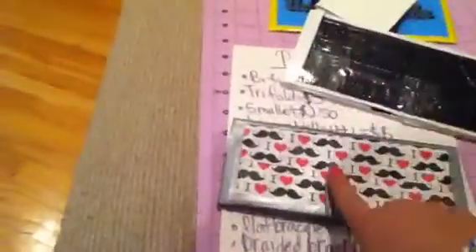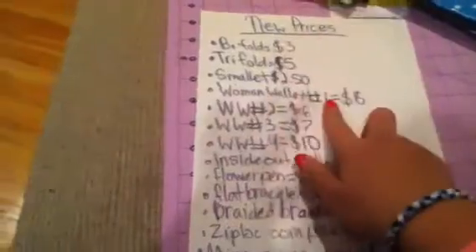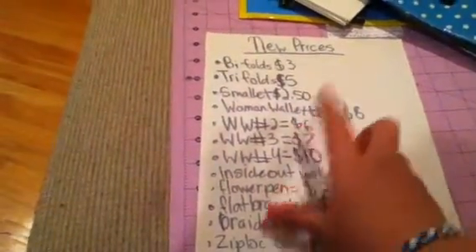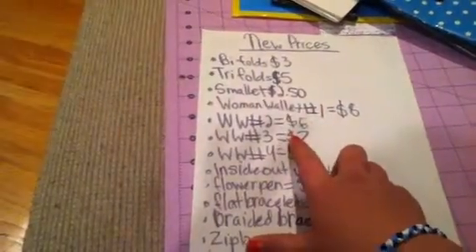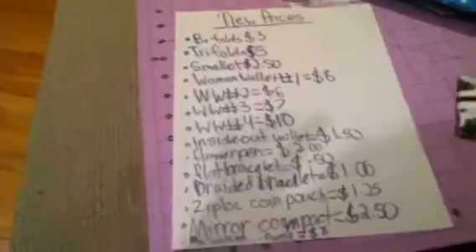This one is $6. So you can either say number one, number two, number three, number four — or you can say I Heart Mustache, One Direction, Blue and White Polka Dot, Hawaiian Flowers. Number one, I Love Mustache, is $8. Number two, One Direction, is $6. Blue and White Polka Dot, number three, is $7. And the last, Hawaiian Flower, number four, is $10. Next we have the Inside Out wallet — I did not show it. It will have a Ziploc coin pouch about three or four inches, then three pockets. On the other side, a pocket and then an ID, for $1.50.